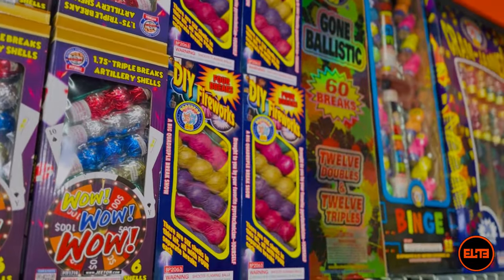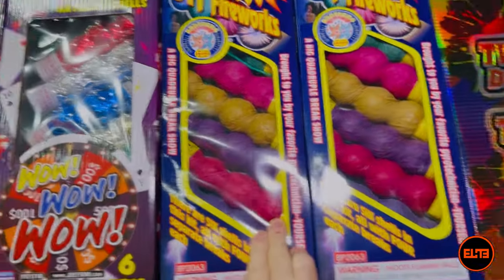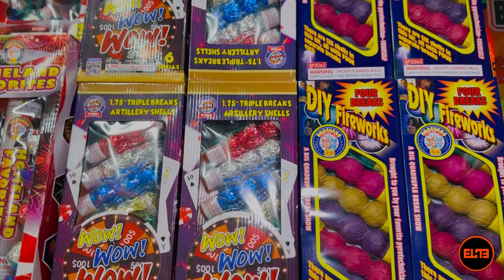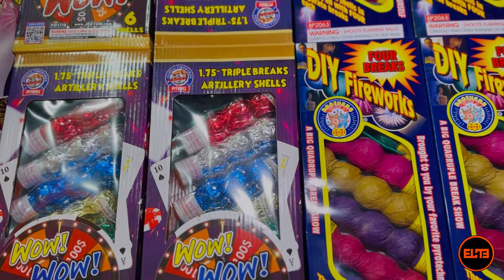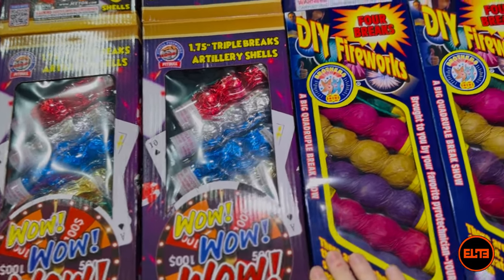For instance, 'Wow Wow Wow' from Pitbull — that's three shots in one shell, so it's a three-ball shell. Even if these were fully 60 grams — the total legal limit — you are looking at approximately, let's simplify it and make them all equal...